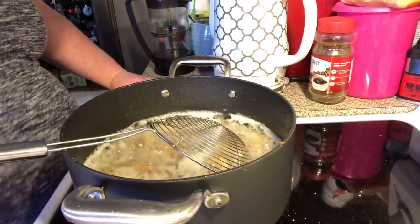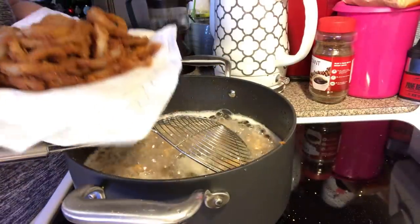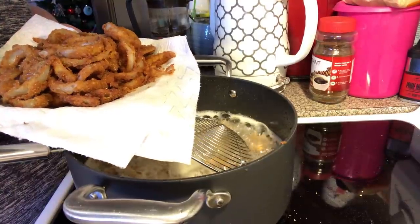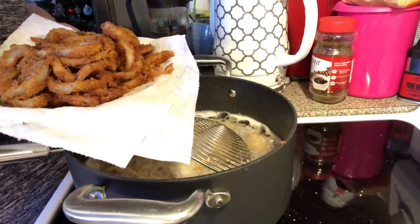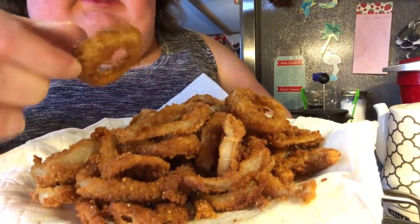I've already got a plate with some of these babies on it. I'm gonna pull one up and show you — look how nice and golden brown it is.